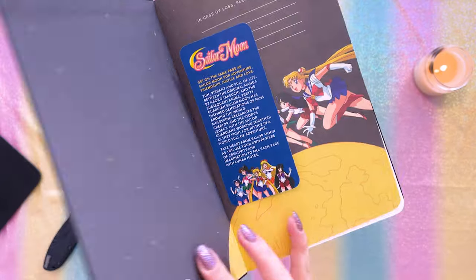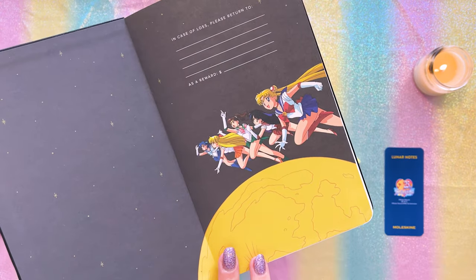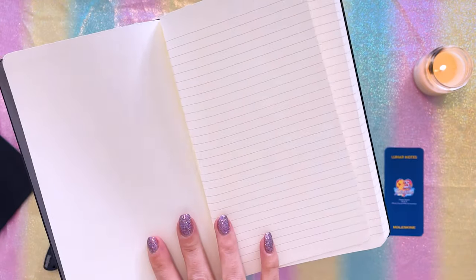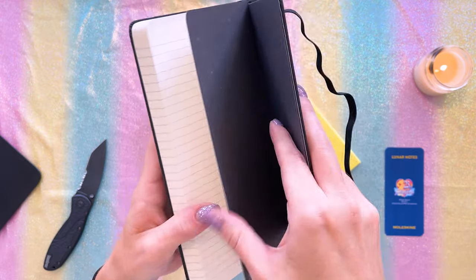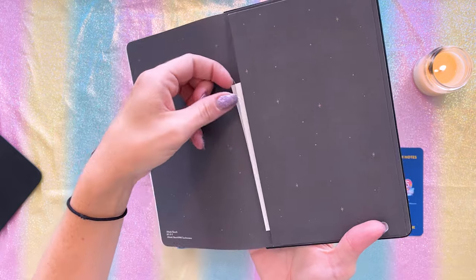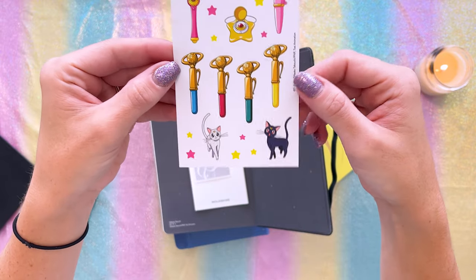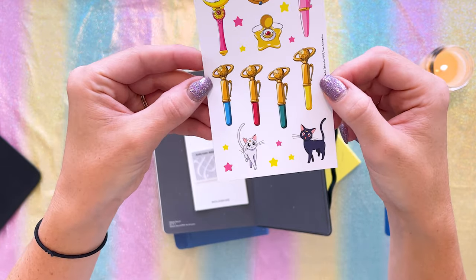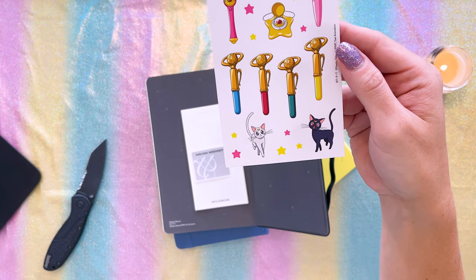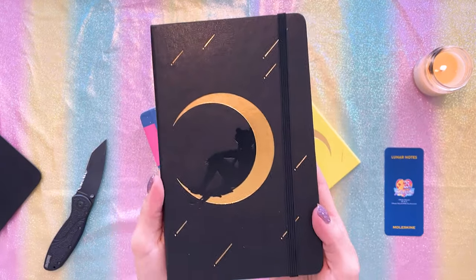Let's check out the inside of this notebook. We have a little bookmark here which talks about Sailor Moon. On the front there is a color print of the inner Sailor Senshi on the reward page in case you lose your Moleskine notebook. These are the ruled pages — nothing super fancy about those. At the very back we have a little folder and that's where your stickers are hiding. The stickers that come in this notebook are very cute stickers of the inner Sailor Senshi pens, the transformation pen, the star locket, the first season moon stick, the compact, and Luna and Artemis. Really cute.